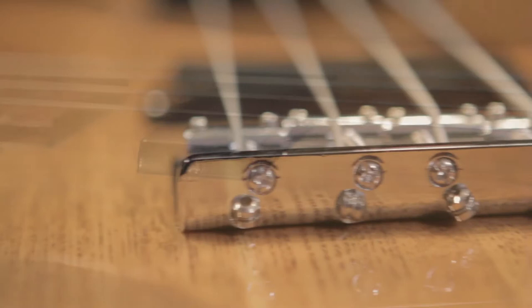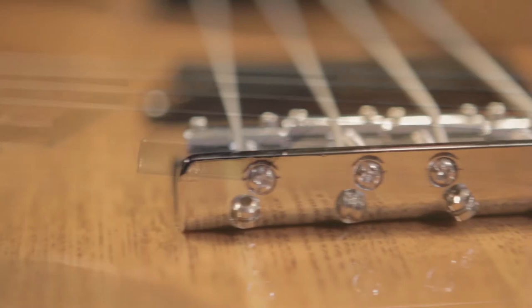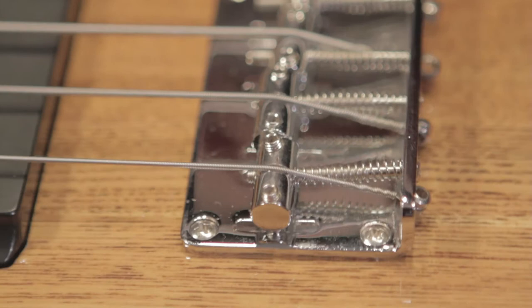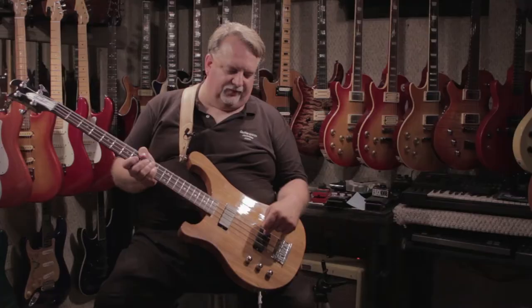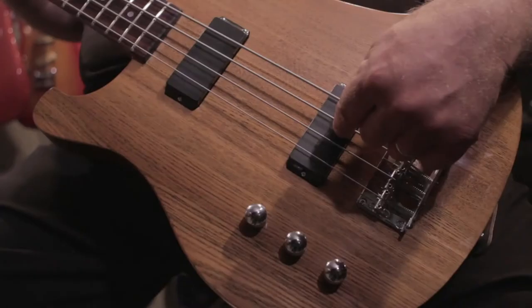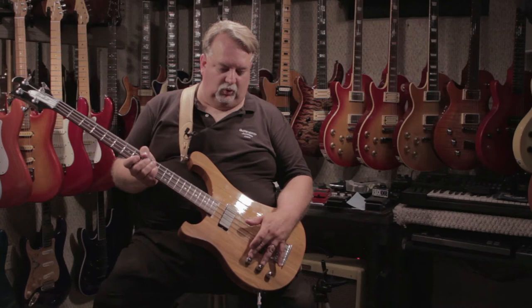Pretty much a standard tailpiece, but that's a wonderful thing about the Custom Shop. With Gaskell, you can choose what you'd really like. It's balanced very well, as you can see here. And if we take a look at the controls on this, we have one volume for our neck pickup and a separate volume here for our bridge pickup and one master tone. So we can blend these any way we like.